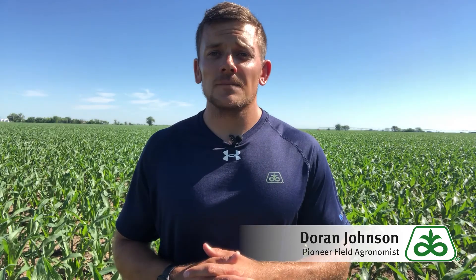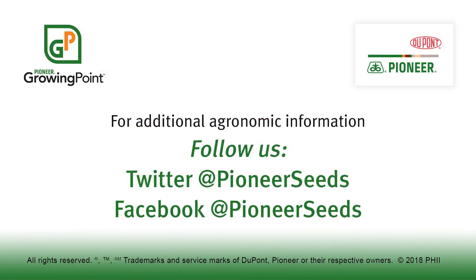I appreciate your time today. If you have any further questions, please contact your Pioneer sales representative. Thank you. That concludes this Pioneer Growing Point agronomy video podcast. Visit our page on pioneer.com and follow us on Twitter and Facebook for more agronomy insights.